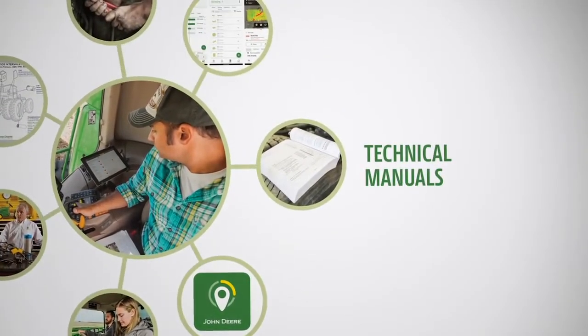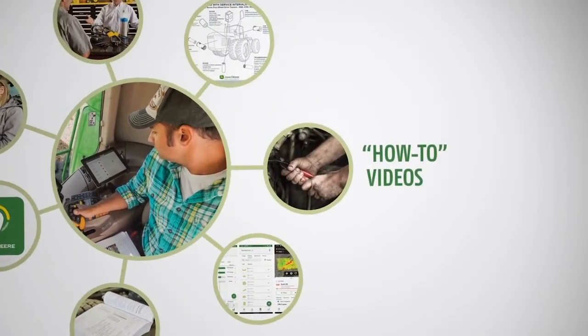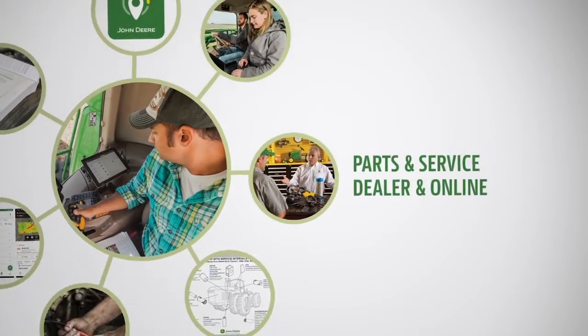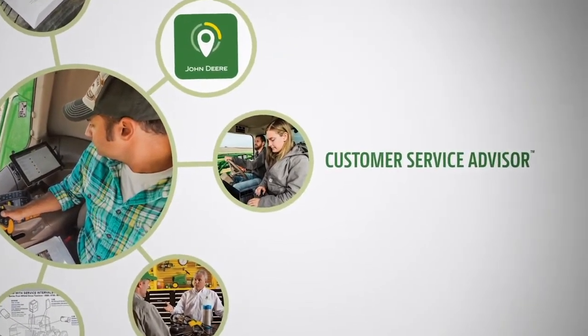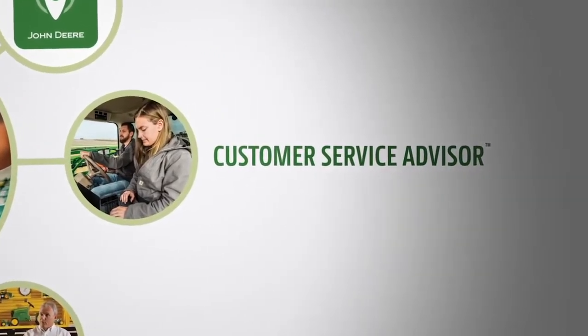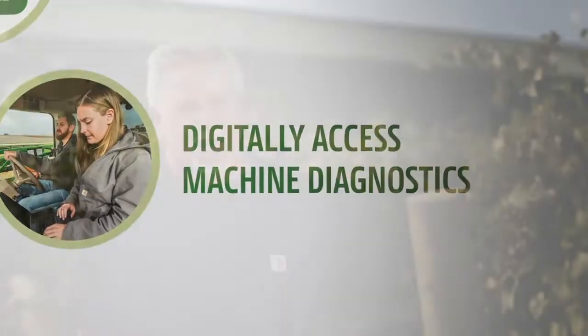John Deere offers several solutions for you to safely maintain, diagnose, and repair your equipment. Customer Service Advisor is a digital diagnostic tool that allows users to connect to their machines to clear and refresh codes, take diagnostic readings, and perform limited calibrations. Customer Service Advisor has brought us a way to look at all this new equipment from the inside out.